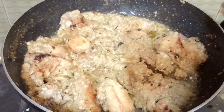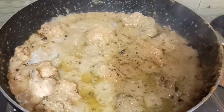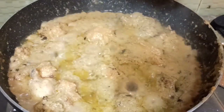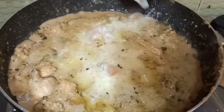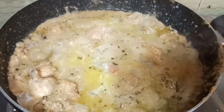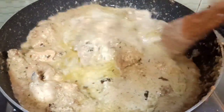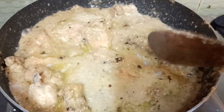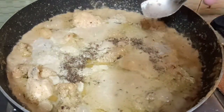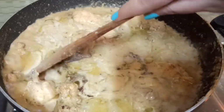This is very good. I am mixing this and putting it in a bowl. Look, the gravy is a little thin. I will put it in a bowl and give it the flavor.